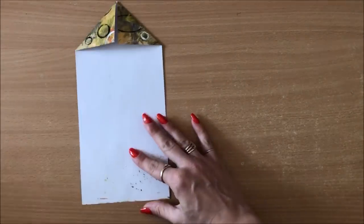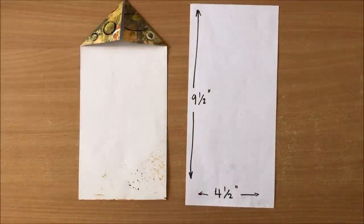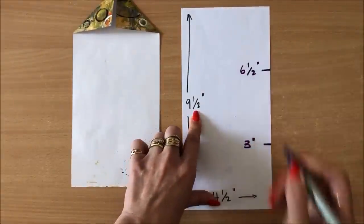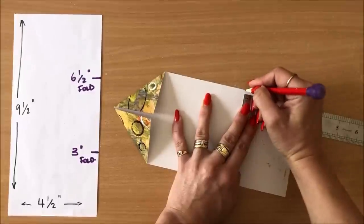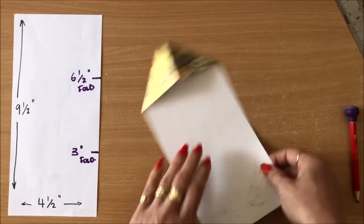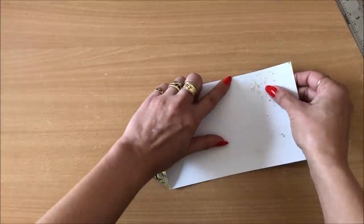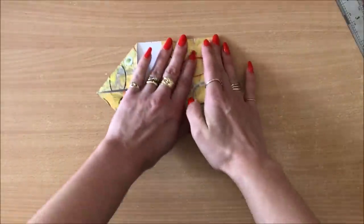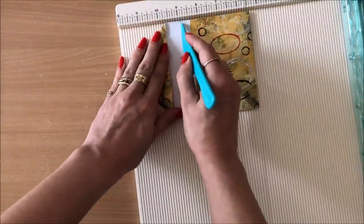Next I'm going to make my folds at three inches and six and a half inches — I'll pop this up on screen if you want to take a screenshot. So we're folding three inches from the bottom and six and a half inches. I'm going to use my scoring board because I have one, but maybe for one of them I'll just fold by hand in case you don't have a scoring board. Get that fold nice and crisp.